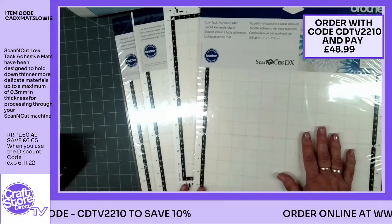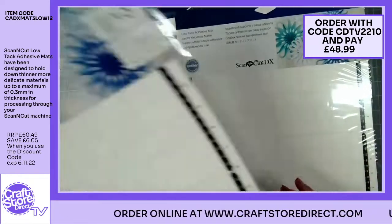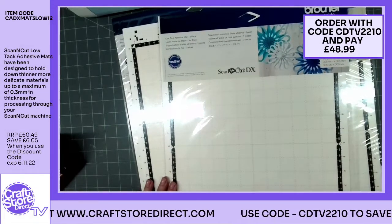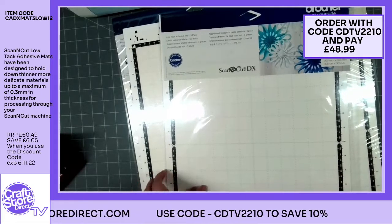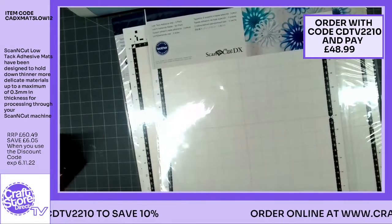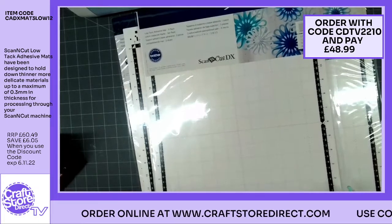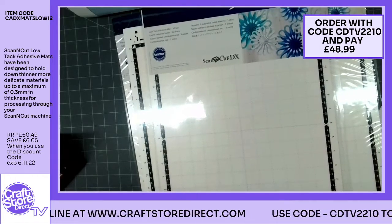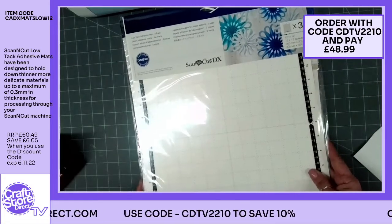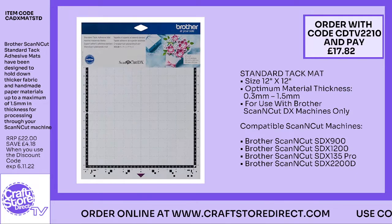You've also got the larger mats — this particular one is your long mat, the same width so it will go through your Scan and Cut without any issue, but it's a much longer version. These are available in both standard tack and low tack. Again, you've still got those familiar markings with the purple depicting standard and the teal for low tack. You'll find yourself just going for whichever mat you need for your projects very easily. They're both priced the same price — usual price of £37.49, with your discount code bringing them down to a little over £30. Worth getting hold of those.